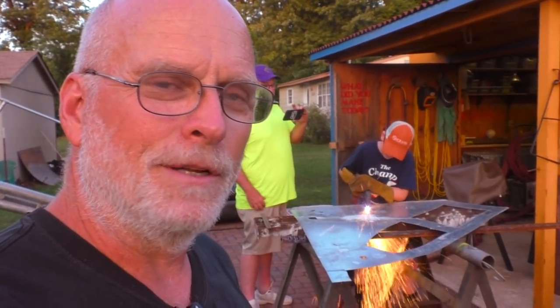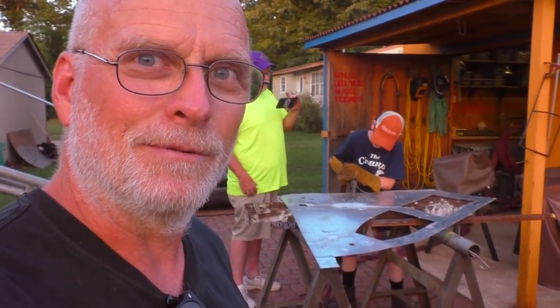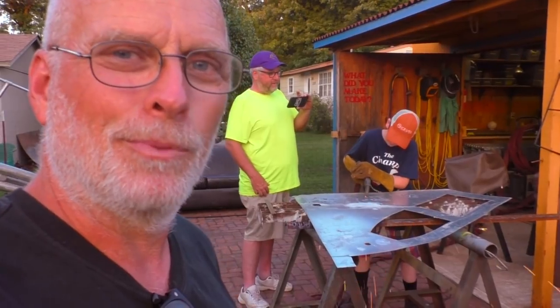This started off making a grate on my fire pit, but it deteriorated into just fun with the plasma cutter. What 12-year-old wouldn't enjoy a little plasma cutting in the evening?